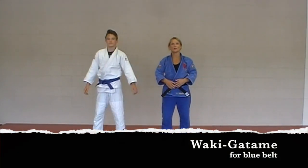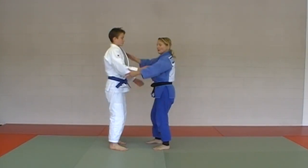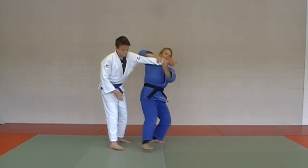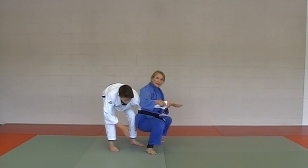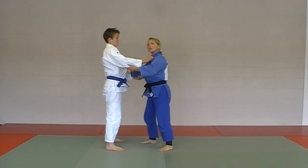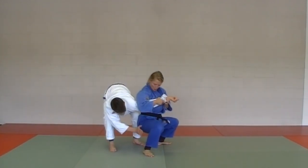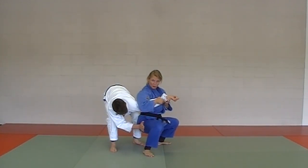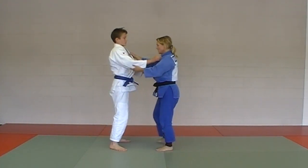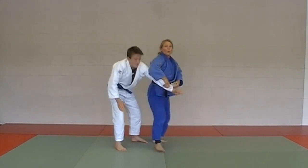Next in the blue belt gokyo: waki getame. It's kind of a self-defense move. You can bring your partner into it by wrapping his arm and into the squat position until he taps, or your partner can reach across for the cross grip — you grab that arm, squat, always pressure down on the elbow joint — waki getame.